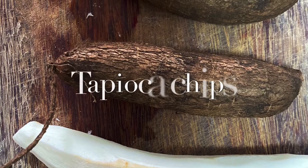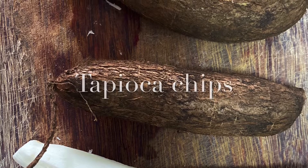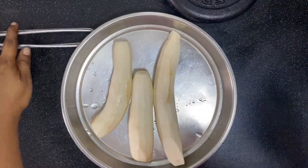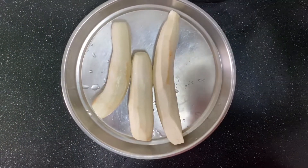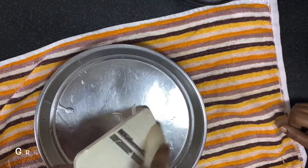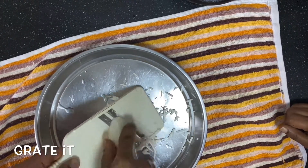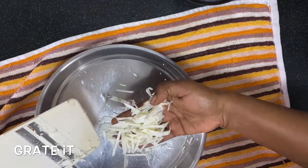Let's put the chips in the bowl. I will put a little bit of water.